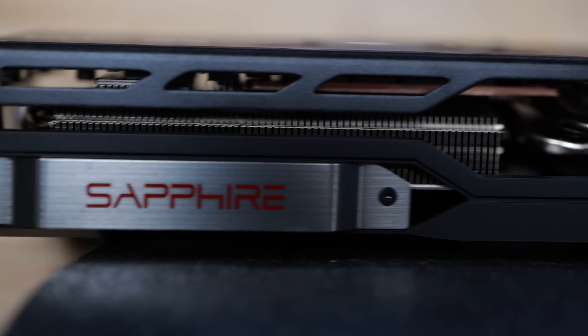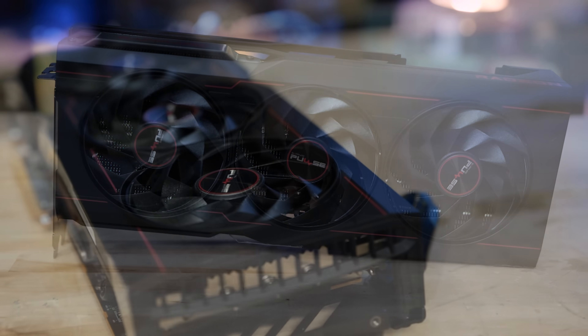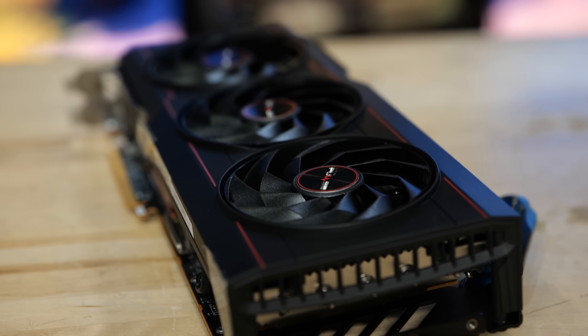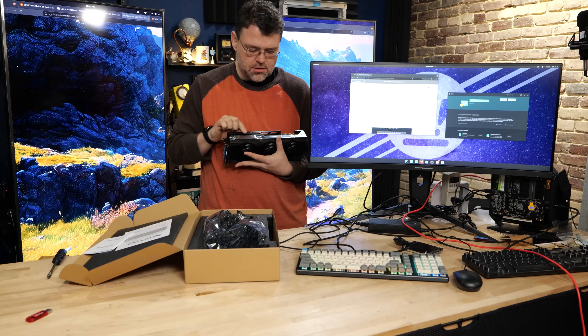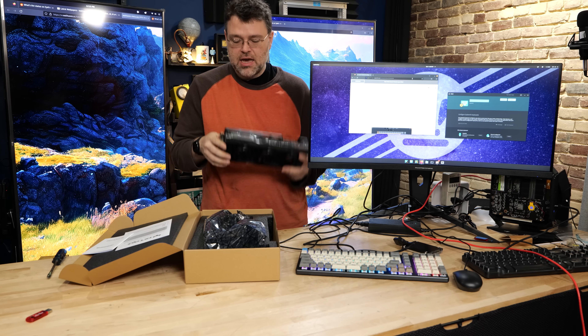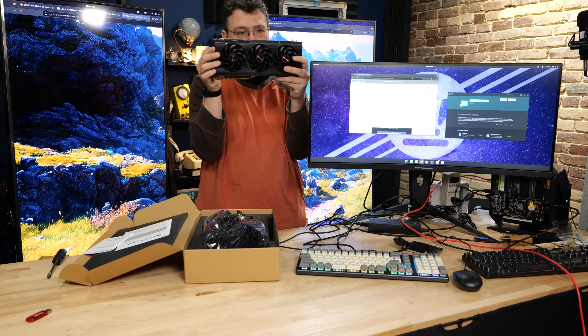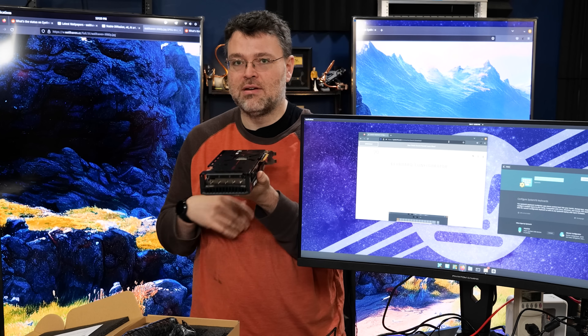I can see three replaceable fans with Phillips screws that make it easy to remove and service them. At the back we've got two DisplayPort 2.1 54-gigabit and two HDMI 2.1 ports. This card also appears to have some built-in anti-sag reinforcement. It is a tall card, so you'll need a wider case, and it looks like we've got five heat pipes at the back — very impressive.